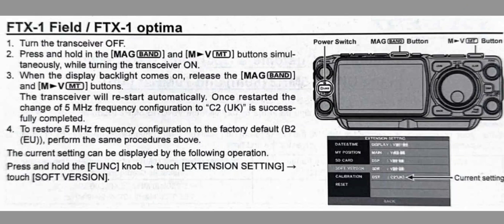Press and hold the function knob, then extension, touch software settings, and you get the option there to select it as well. I hope this helps you with four meters and with all the other settings you may need if you live in the UK. Bye for now.